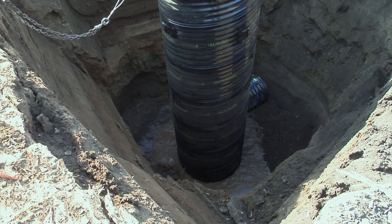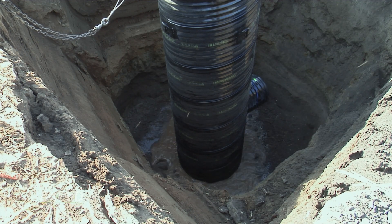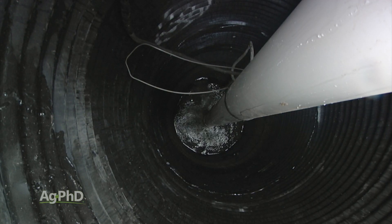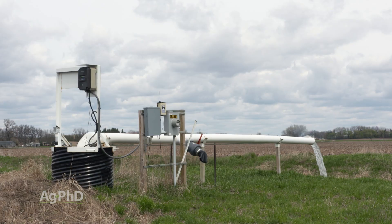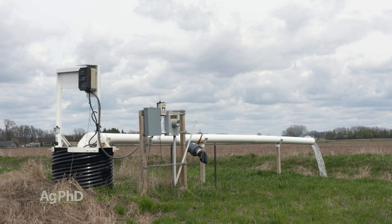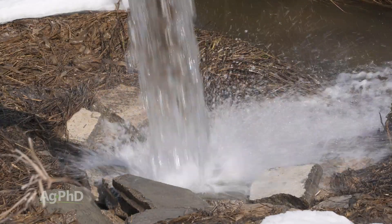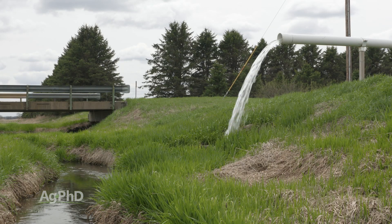The basics of what we're talking about: a lift station is simply where you dig a big hole in the ground, put a tank down there to hold some water, and then pump that water up and out. Sometimes you just pump it into a stream and get the water to where it was naturally going to go.